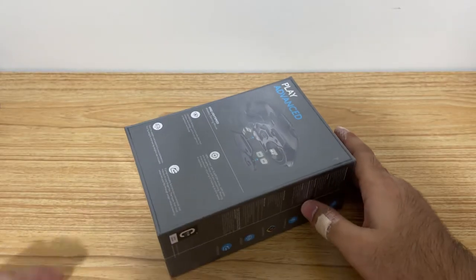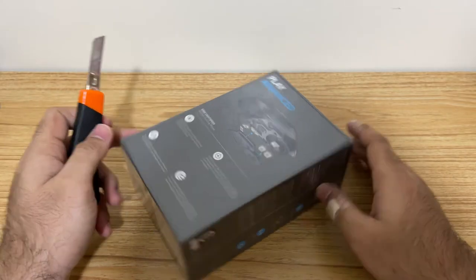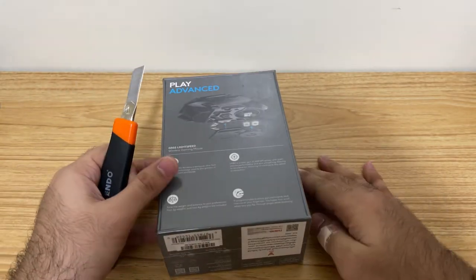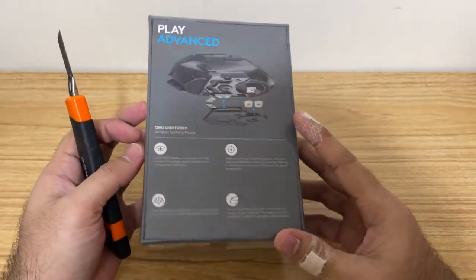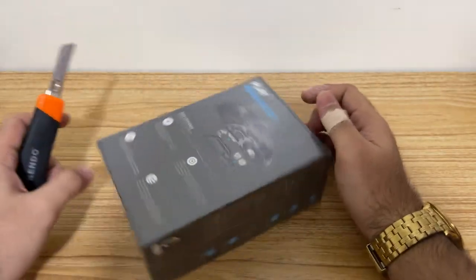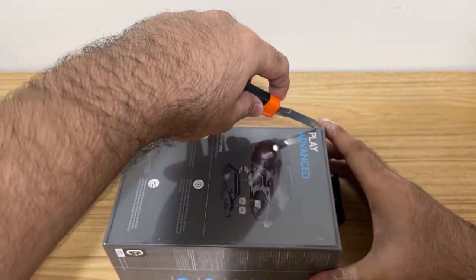Okay, this is it. Let me just get my cutter and let's get into the unboxing. As you can see, it's covered in plastic wrap, so we're gonna peel that off using my cutter. All right, let's go.